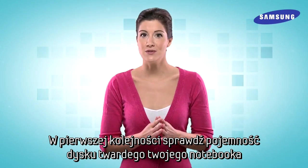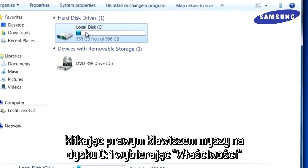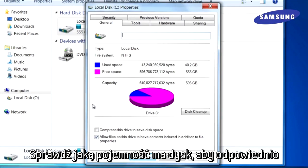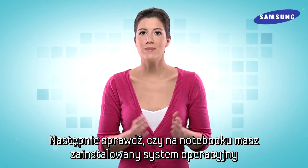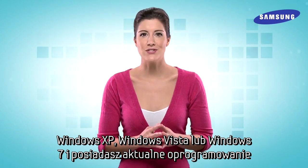First, determine how much space you'll need on your new SSD. To determine how much space you're using, simply right-click on your C drive and choose Properties. Check the amount of space currently used and be sure to select an SSD that provides you enough space. Secondly, you'll want to make sure that you're running Windows Vista, XP, or Windows 7, and that your software is up to date.